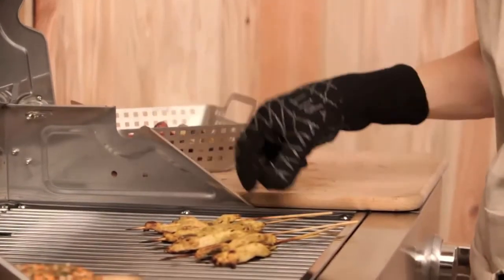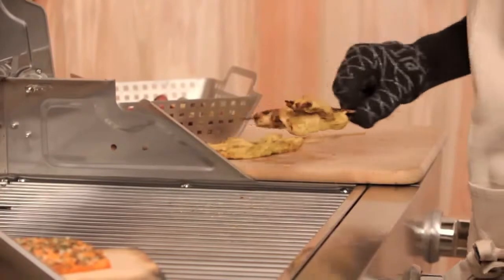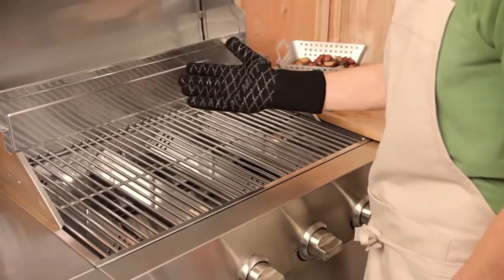Now it's a glove, not a mitt, so I have extreme dexterity. I can pick up small things right on the surface of the grill. It's hand washable and it fits either right or left hands.